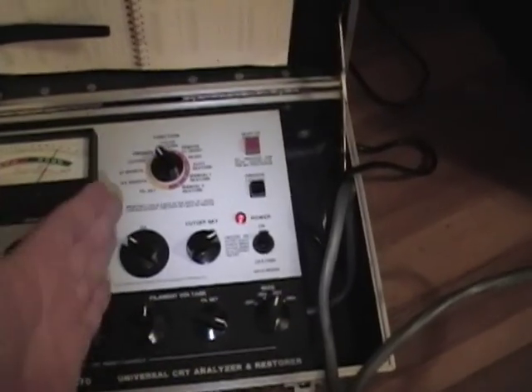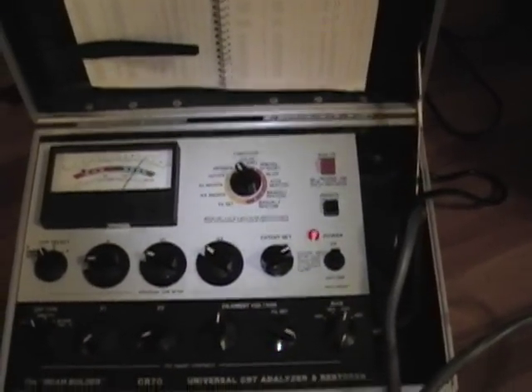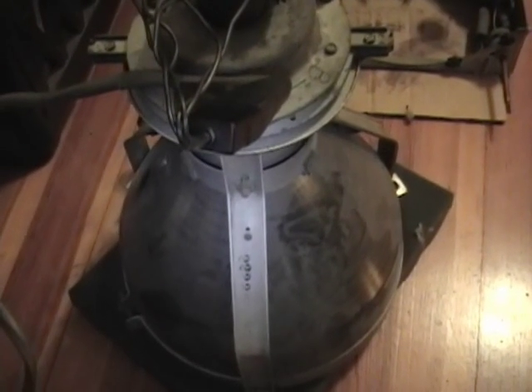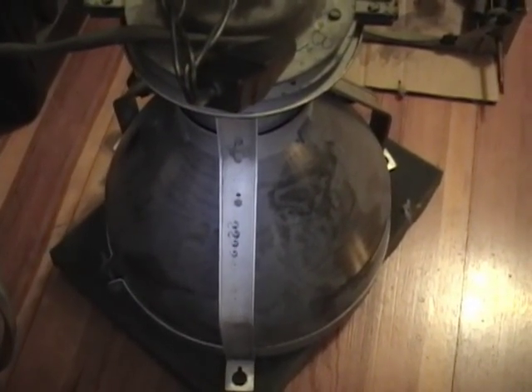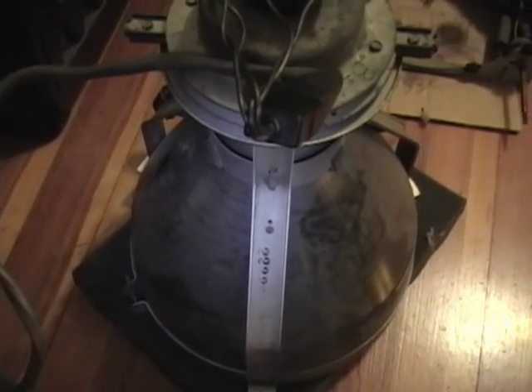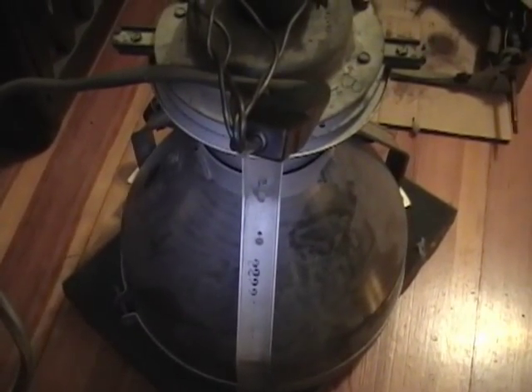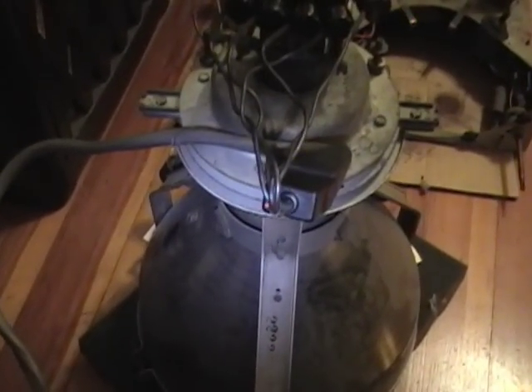Unfortunately, you can't get picture tubes rebuilt either. So if your tube is bad and Rejuvenate doesn't help much, I'd suggest for the time being to just hang on to it, because the Early Television Foundation in Ohio is working on setting up a picture tube rebuilding service. Hopefully sometime next year or the year after, it will be possible to get these rebuilt again.